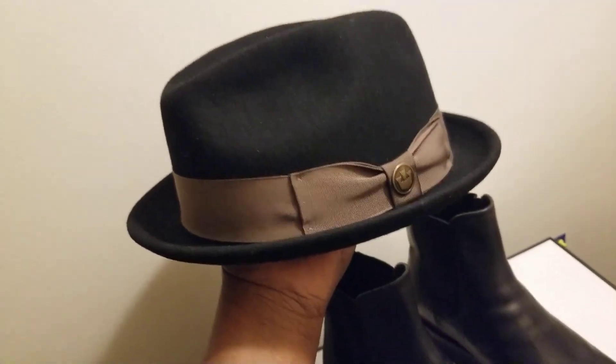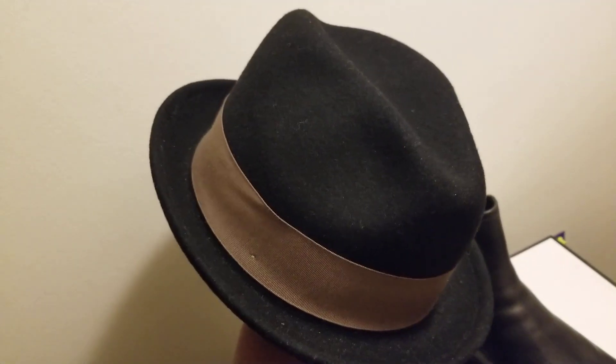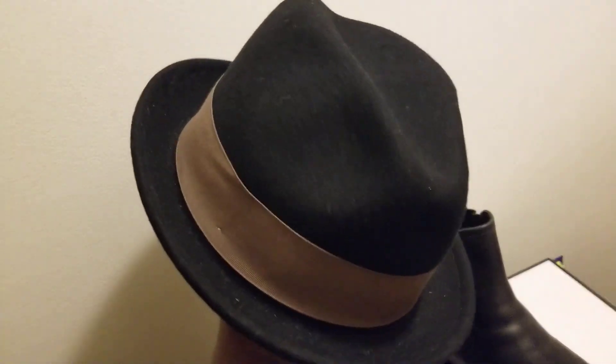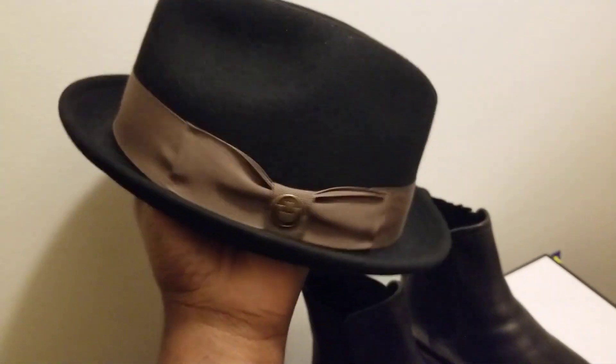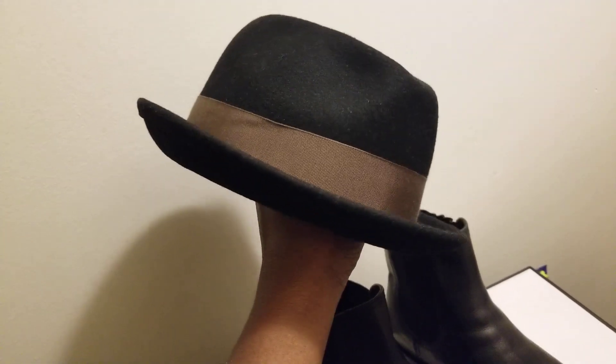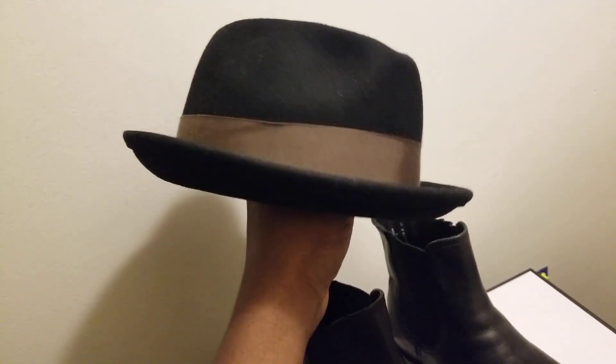You can easily put together different types of hats with this. Here's a wool short brim hat — center dent, two pinches in the front. This is a shorter brim fedora, about an inch and three-eighths brim. It's wool — you can tell just by looking at the material. It's got a contrast color tan/bronze band on it.